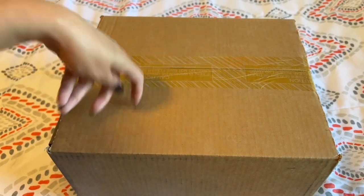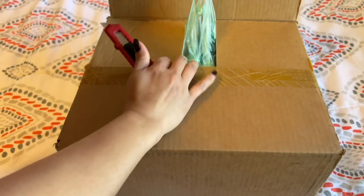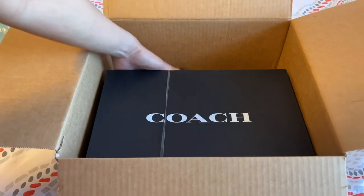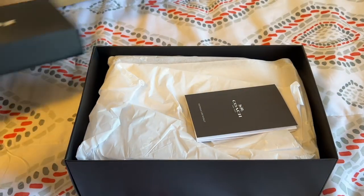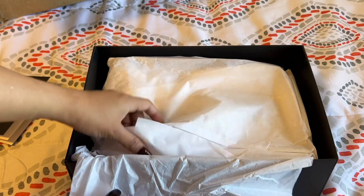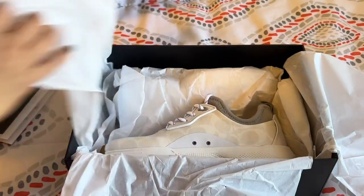Hello everybody, another deal finder here. Let's do the unboxing — this is part of the Coach annual sale. I always keep an eye on this sneaker. Look at that packaging, so nice! This is actually my first sneaker from Coach and I'm so excited. This is the 270 Signature Tech Runner.